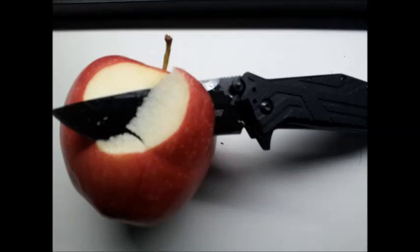Pictured here is a typical cut you would see in a movie. Now you can cut the apple like this, and initially you will look really cool. But after you cut off all the skin, it'll just be a mess.